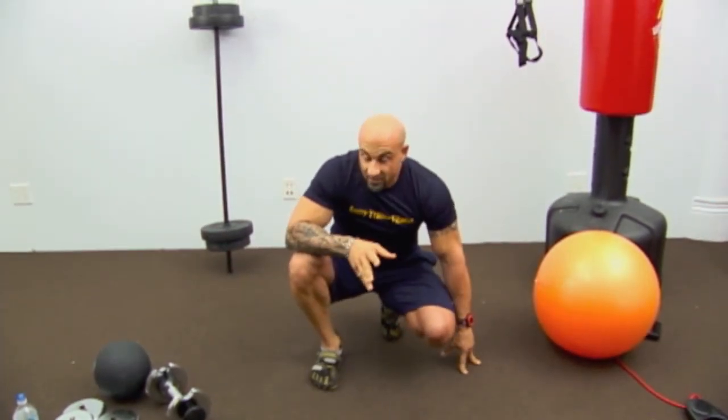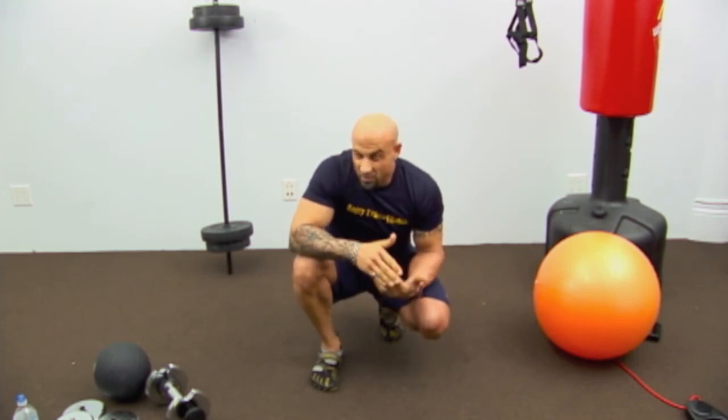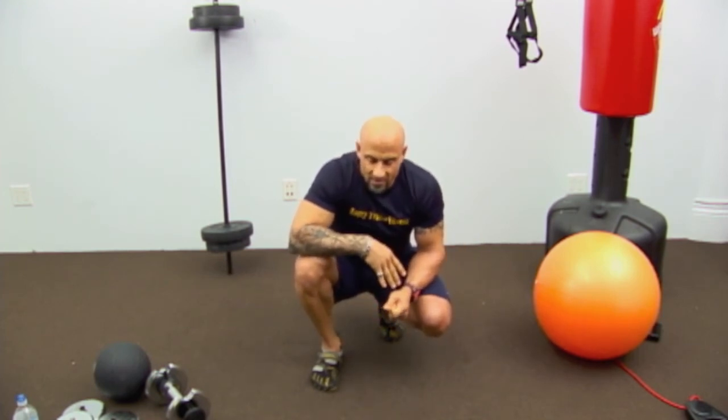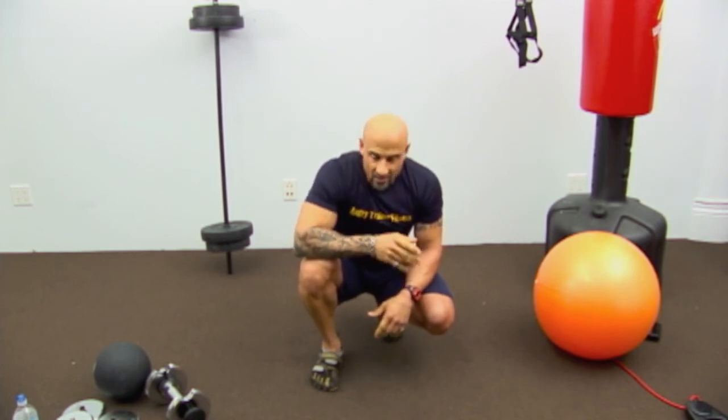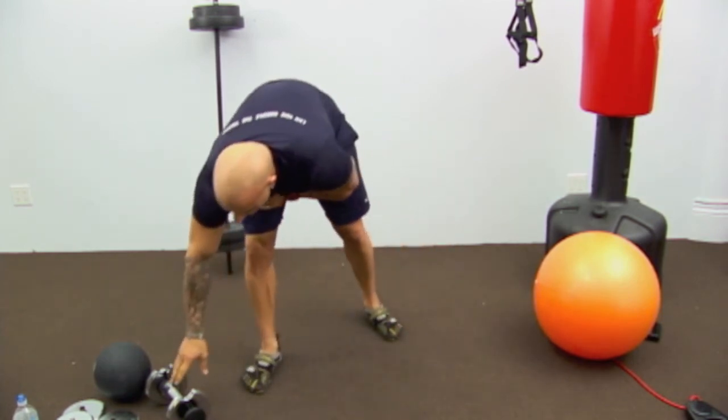That's 10 reps. I know I said 15 — I'd do 16 because I'm a little neurotic and like even numbers on both sides. And our final exercise: we're going back to the medicine ball for chops.